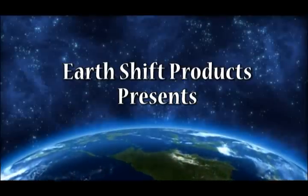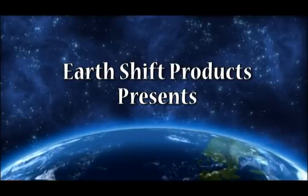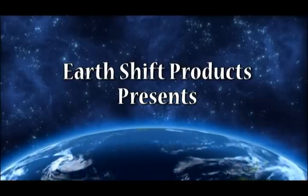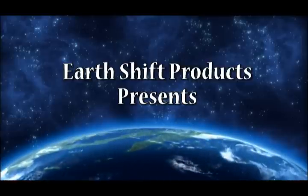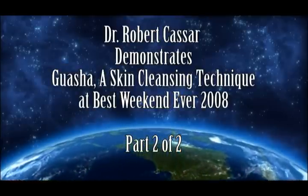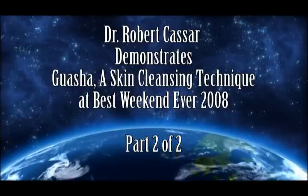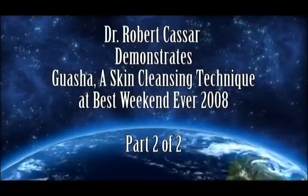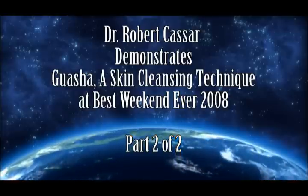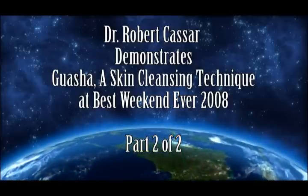Important reminder: all information and ideas are for informational purposes only and are in no way intended as medical advice or as a substitute for medical counseling. Earthshift Products, Dr. Robert Cassar, all their partners, affiliates, and subsidiaries will not be held accountable for the use or misuse of the information presented. The authors, publishers, and speakers are not medical doctors and do not recommend the use of mineral-deficient foods, drugs, or medicines. All persons involved are not responsible for any adverse effects or consequences resulting from the use or misuse of any suggestions or procedures described.